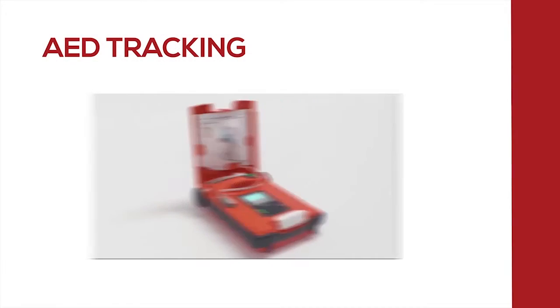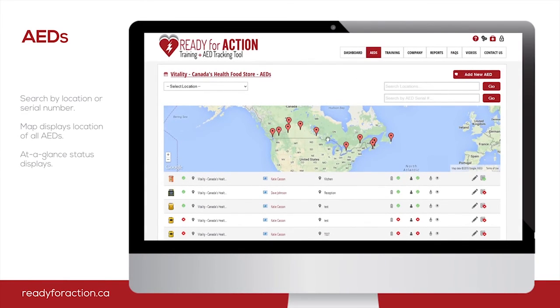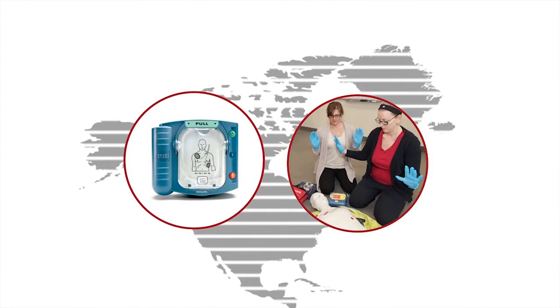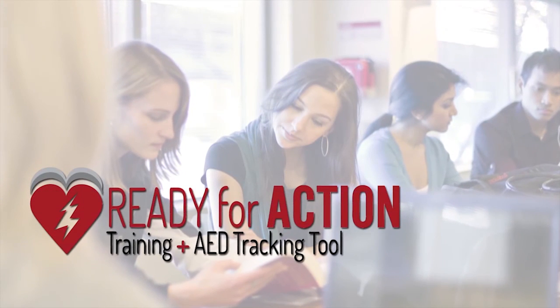To help you keep track of the expiry dates for all of your AEDs and training, Action First Aid now offers an automated tracking software to make this process easy. It's free to use for all of our clients. Click here to watch a short demo of our tracking software, Ready for Action.